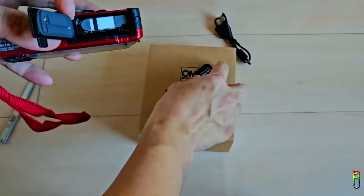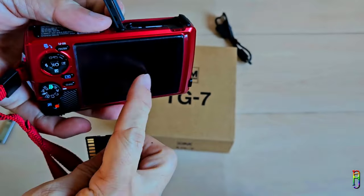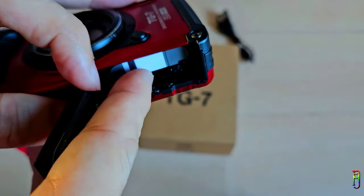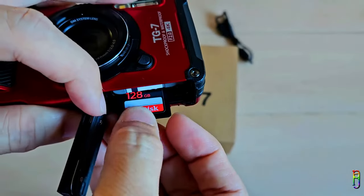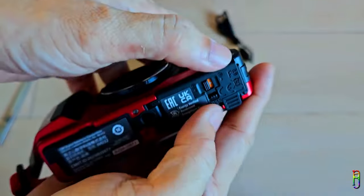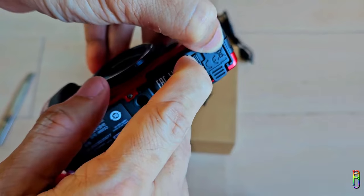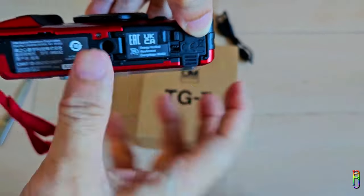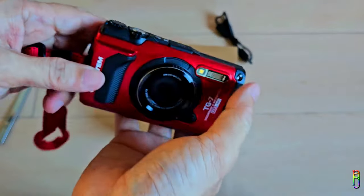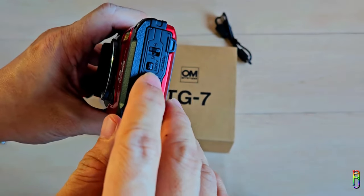Now for the SD card, make sure that the pins of the SD card are facing away from the battery, or facing the LCD screen side. Just put it in and push it inside until it locks. When closing this bottom door, make sure you are pushing the edge in. We will need to flick the bigger lock switch first, then the smaller one. If you see any orange shades on the lock switches, that means it is not yet locked and it will be vulnerable to water damage. So make sure there's no orange on all the lock switches.